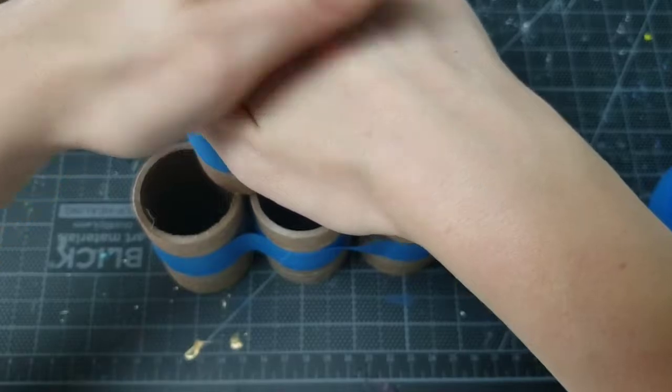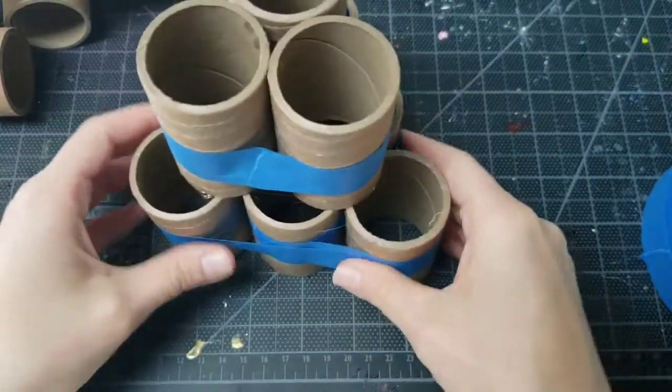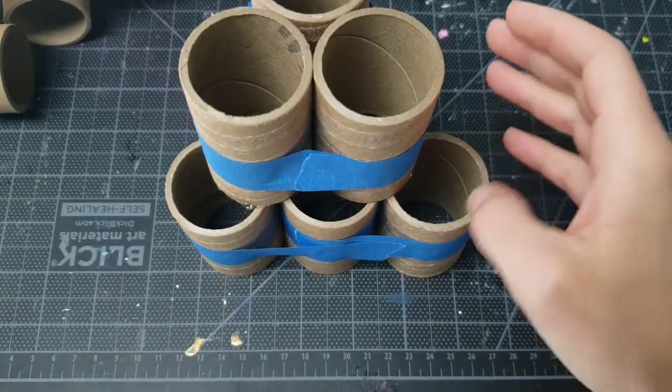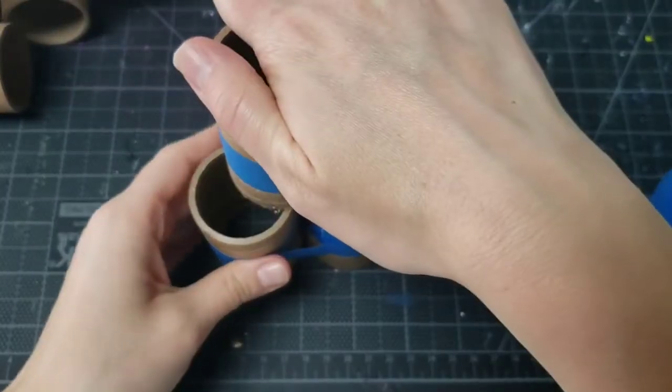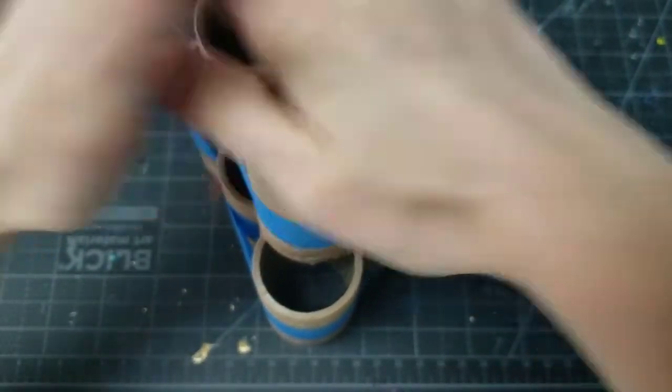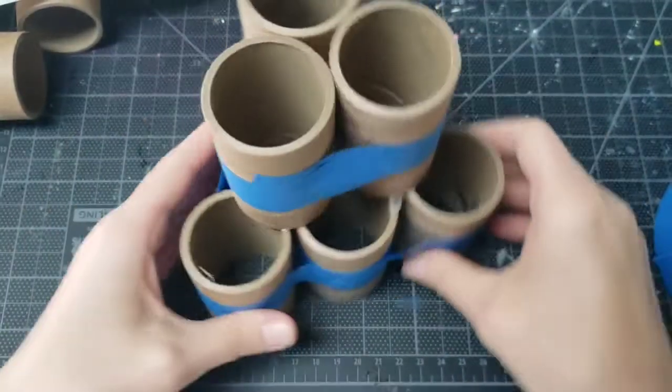This could be a fun STEM challenge for kids to do. They have to figure out how to build it in the sturdiest way, and then all the other ways to decorate it and things that can go into building it could also just add to that — make it a fun project.